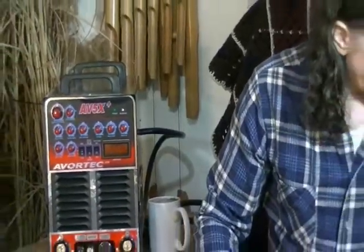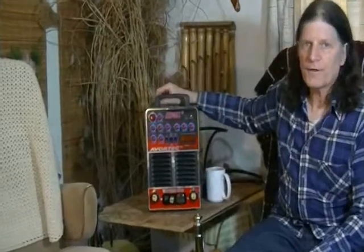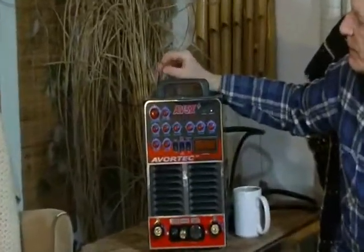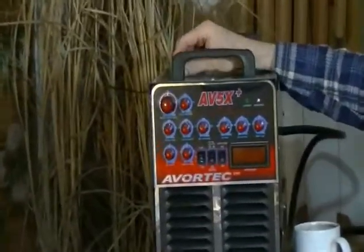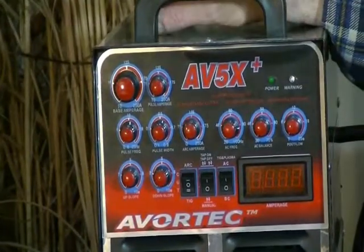Now we're going to take a look at some of the multi-process capabilities of the system. Not only is it a welder that welds in stick and TIG, it's also got a built-in plasma cutting system.